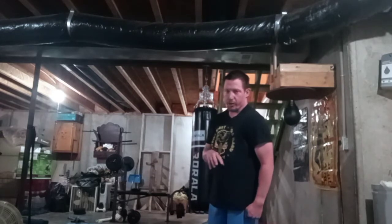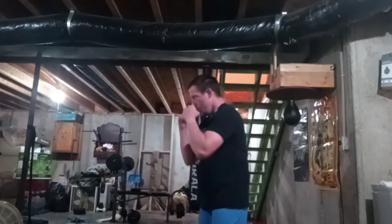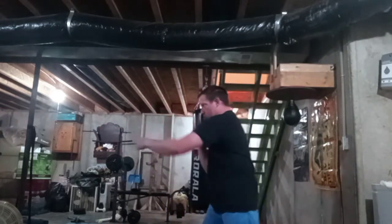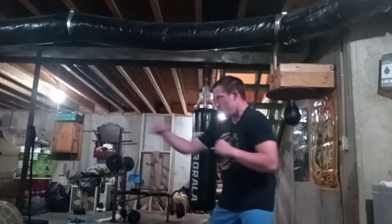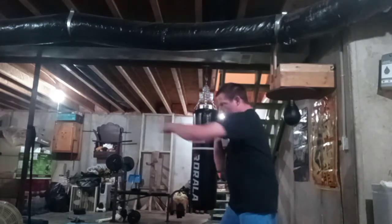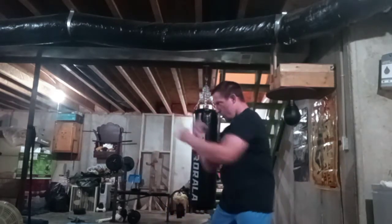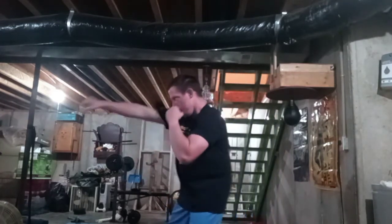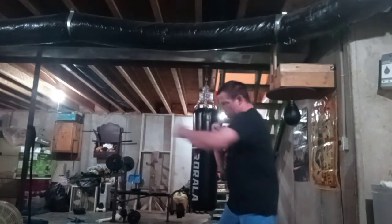Now this last combination is a jab, cross, uppercut, uppercut, hook, hook. One, two, three, four, five, six, seven. One, two, three, four, five, six, seven, eight, nine, ten.